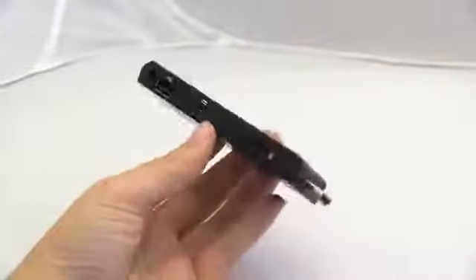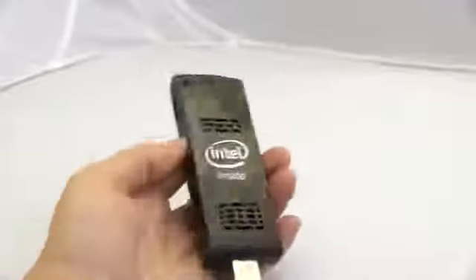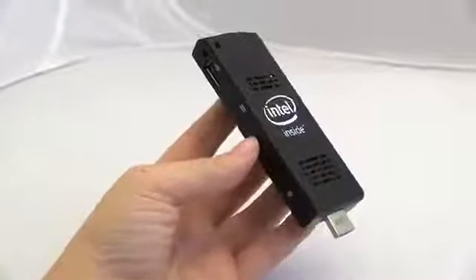Nicole Scott here from Mobile Geeks. I'm at CES 2015 at the Intel booth, checking out a new Compute Stick. Before I do that, I'm going to remind you that this video is powered by ASUS.